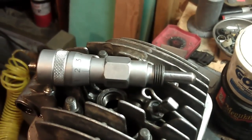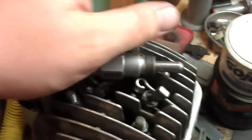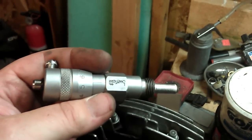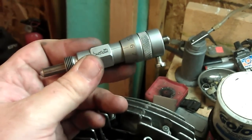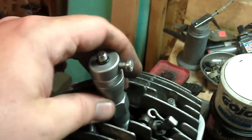I wanted to talk real quick about the Bazzetti Ignition Timing Tool. Basically how this works is most engines are set in degrees before top dead center, but a lot of mopeds they like to do it in millimeters of piston travel before top dead center. This is basically a micrometer that fits into your spark plug hole.